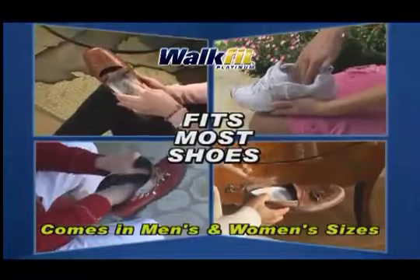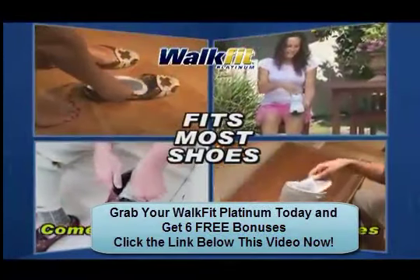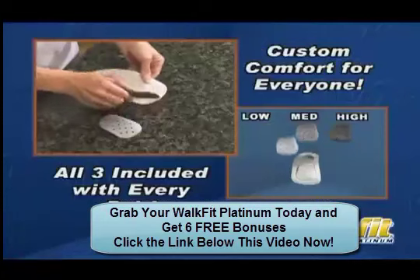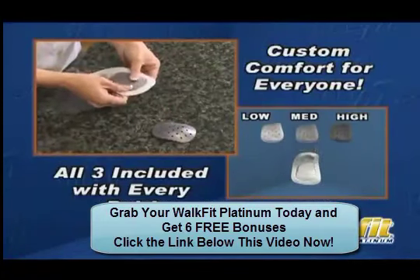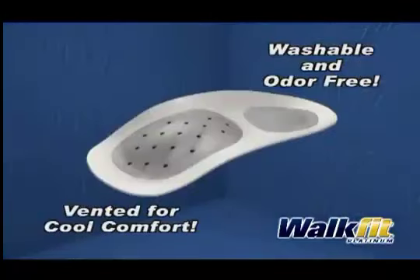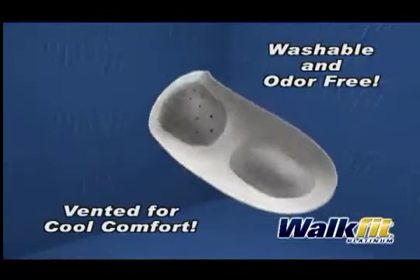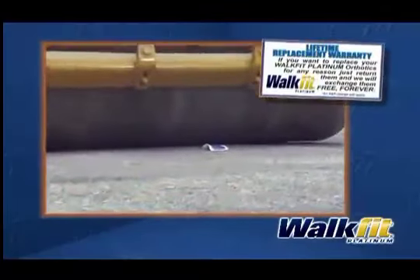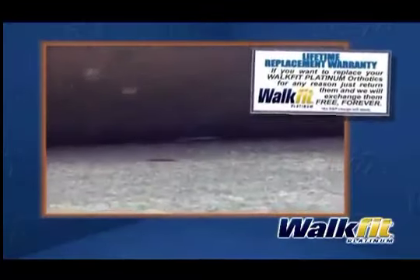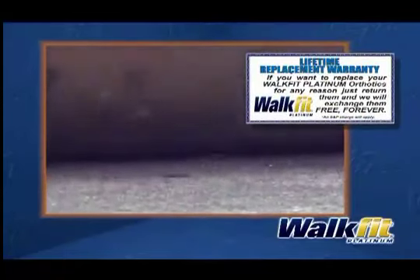Available in sizes for men and women, the WalkFits fit most shoes. And with our patented customizable inserts, they're comfortable whether you have high, medium, or low arches. Light and washable, they also have specially designed air vents to help keep your feet cool. Made of a virtually indestructible co-polymer resin, they come with a lifetime replacement warranty.